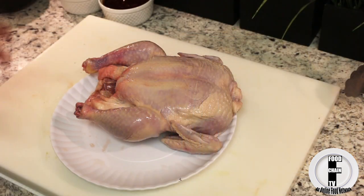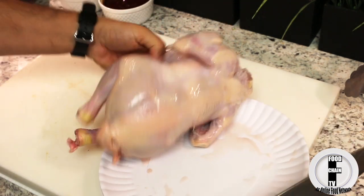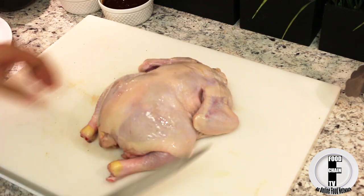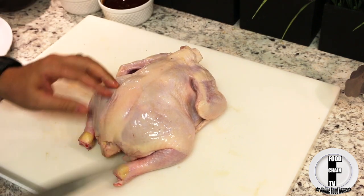We want this chicken to cook more evenly, so we're going to spatchcock it, which means that we're actually going to cut the back out of it so that we can spread it. So you want to get a nice sharp knife and you essentially want to cut the back out of the chicken.